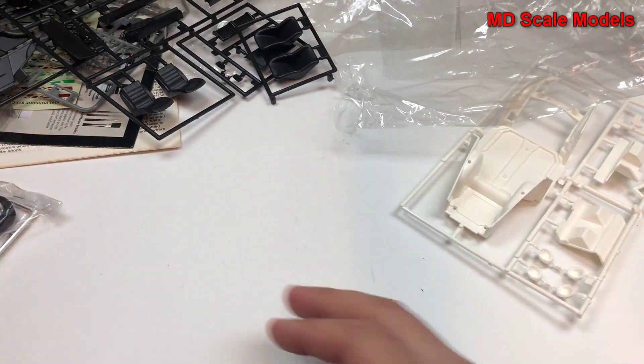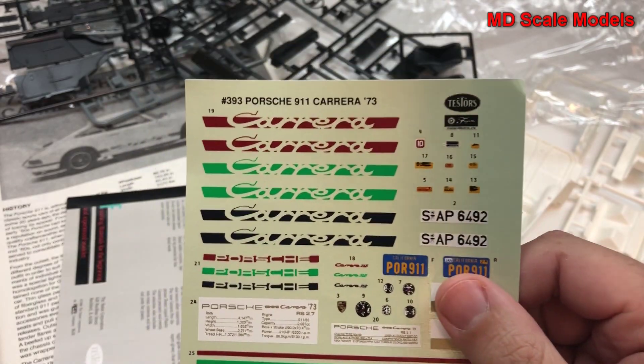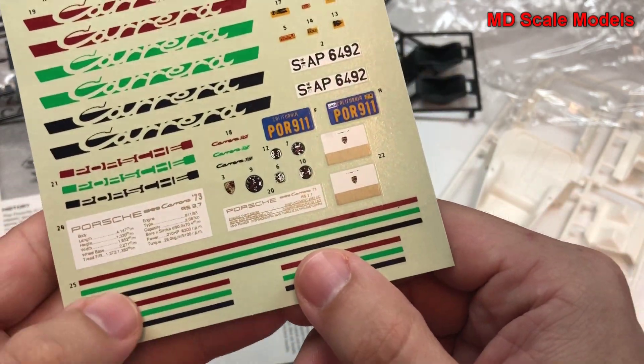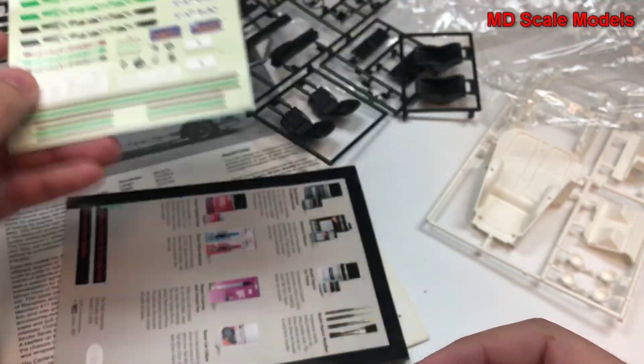Over here we have our decals and instructions. The decals include different color Carrera stickers, and decals for the sides — all very well printed. Depending on which color you want to paint it, you've got some other options, and it's very nice to have.